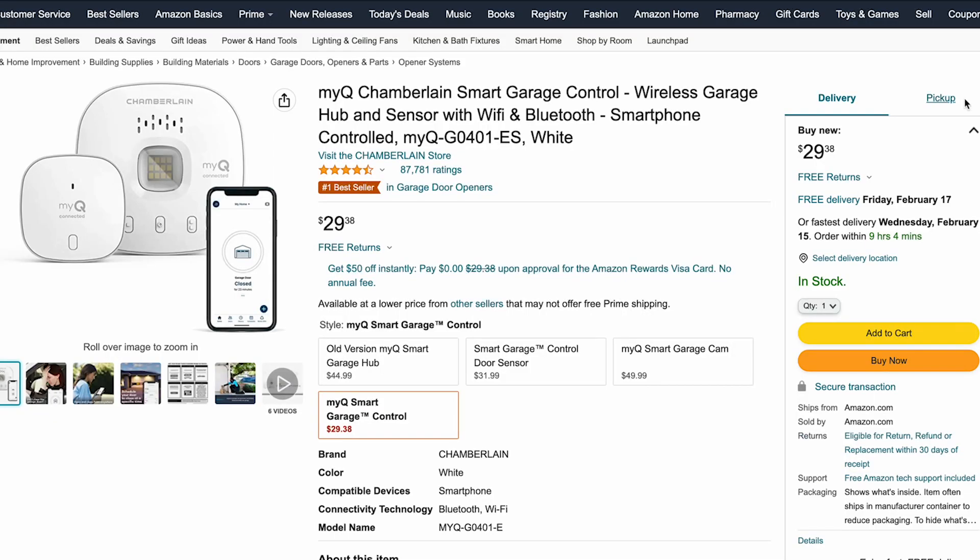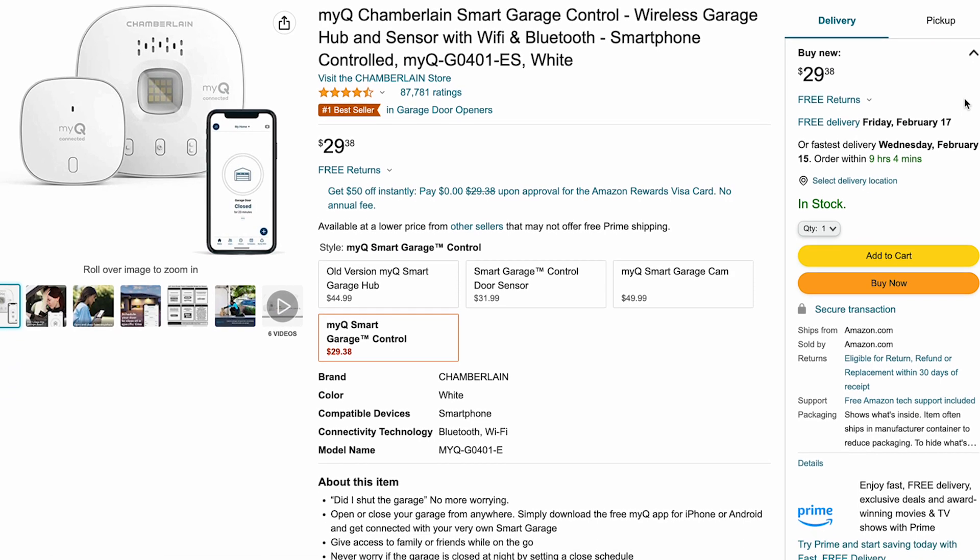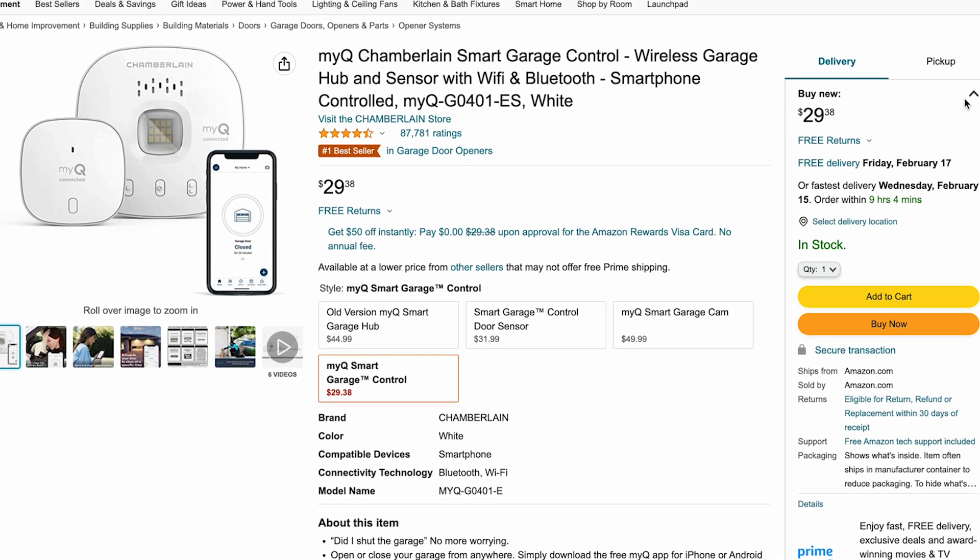They also had support for Alexa, Siri, and similar services, though they recently removed that. You can still control everything from your mobile device. There's a recent Tesla software update that allows you to pair your car with the MyQ app. The device itself is pretty cheap — about $30 or so on Amazon — but for a limited time it's actually free to use, and you even get the device for free if you subscribe. I'll explain that in a bit.